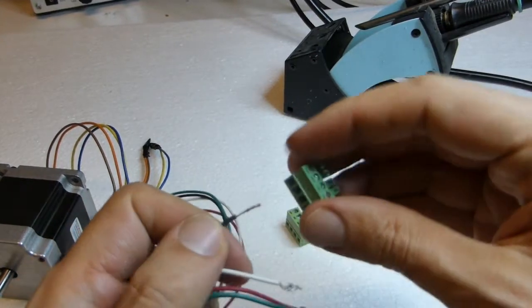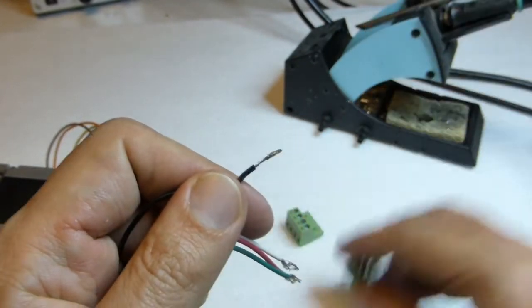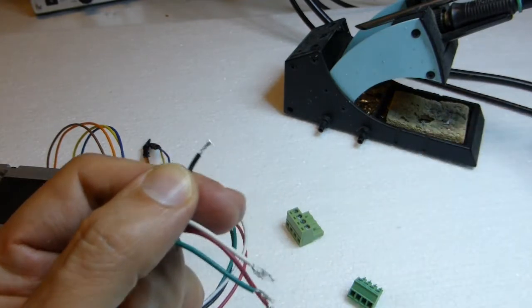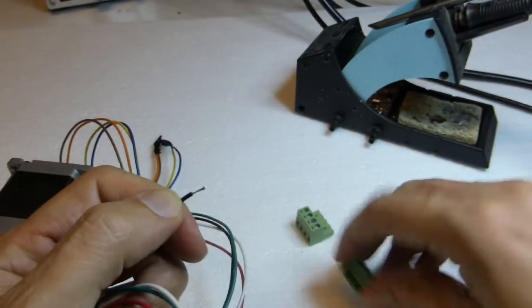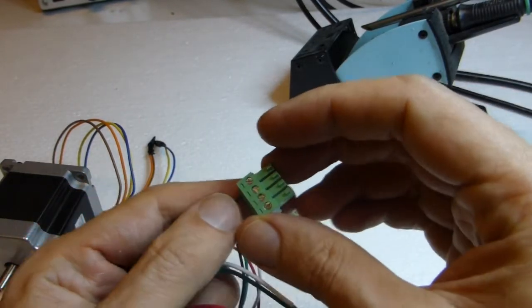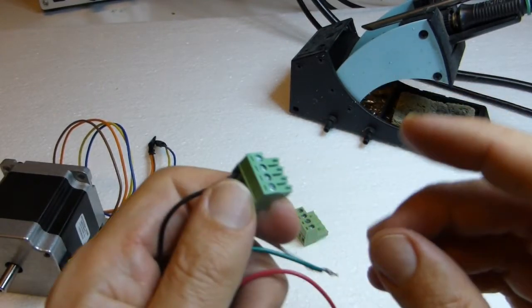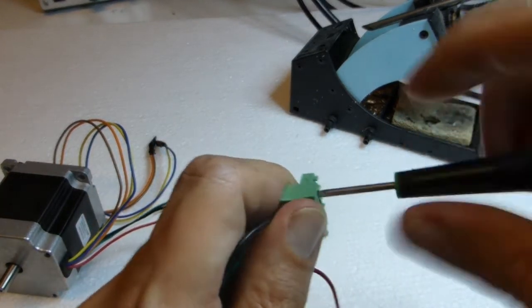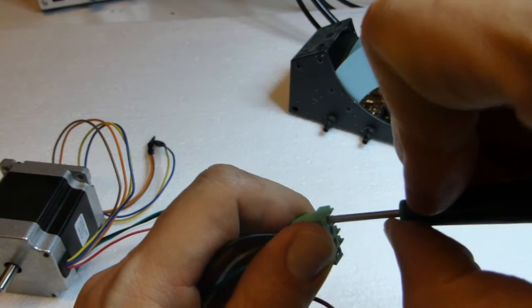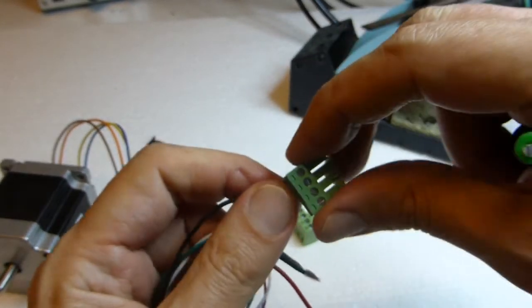Check the wire length — if it's too long the wires may touch together, so shorten it a little bit and twist the end. You can leave it as is or add some soldering, though I prefer not to add soldering into screw terminals. Insert it inside, check there are no small wires protruding, and use the screwdriver to secure it.